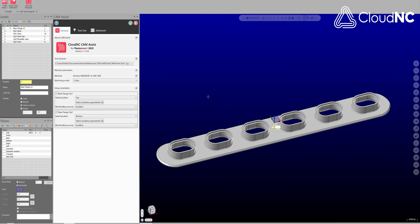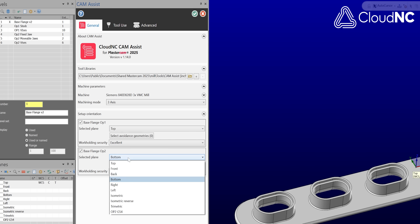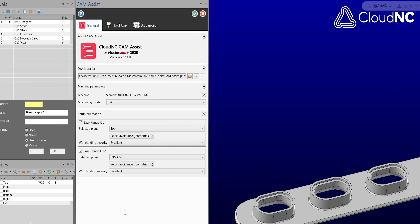Even though this part is pretty simple, I'm still going to run it through CAM Assist because it's going to be able to throw all this toolpath on there way faster than I'll be able to. There are a couple of things I'm going to do that CAM Assist is not going to recognize — at least at this point. Stay tuned for that because later in the year they've got a very big update that I'm not supposed to talk about.